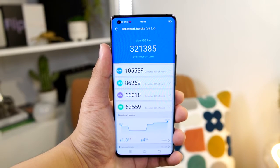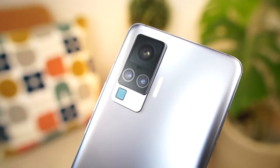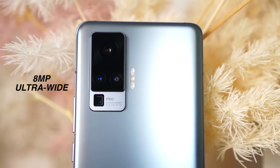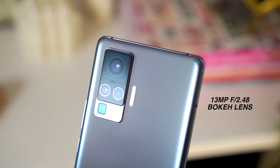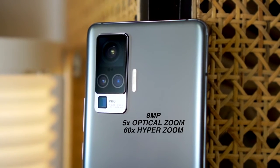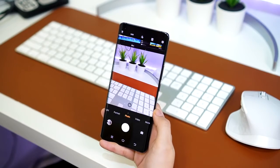For the cameras: the biggest one in the square array is the 48 megapixels f/1.6 aperture main camera that has the gimbal system. Next, we have an 8-megapixel ultrawide camera with 120-degree field of view. Beside that, we have a 13-megapixel f/2.48 portrait camera, and lastly, an 8-megapixel camera with 5x optical zoom and 60x hyper zoom as Vivo calls it. I'm glad na lahat ng cameras dito sa Vivo X50 Pro are actually useful — walang extra cameras na hindi naman talaga kailangan.